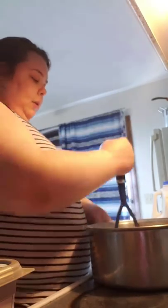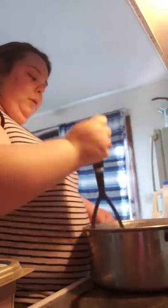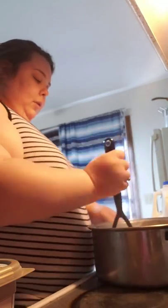They're still not done yet, they're a little bit thick still. So I'm just going to add a little bit more butter and a tad bit more milk.